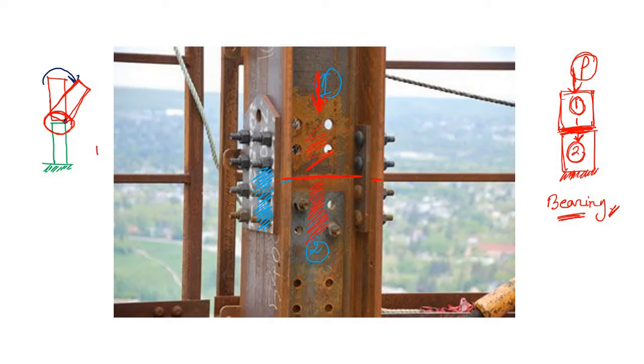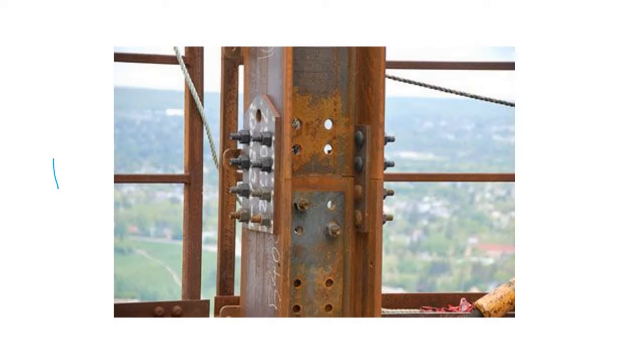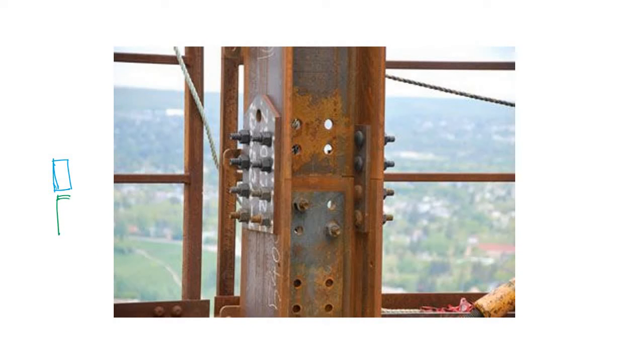Consider another case — if you apply a shear force to column one with no joint, column one will simply move to a new position. Because there is no joint, for this reason you need to join them.